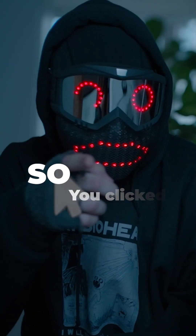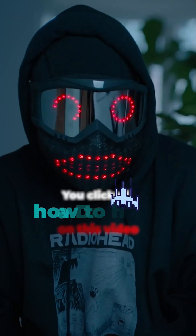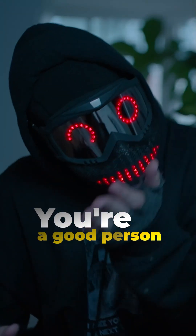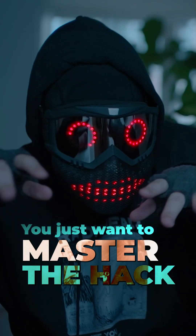So, you clicked on this video to learn how to hack a drone. Maybe you're itching to send one plummeting, but let's be real — you're a good person, you're not out here wrecking property, you just want to master the hack.